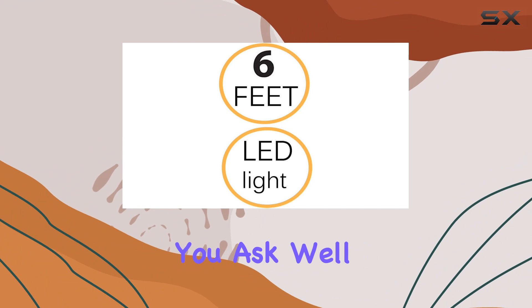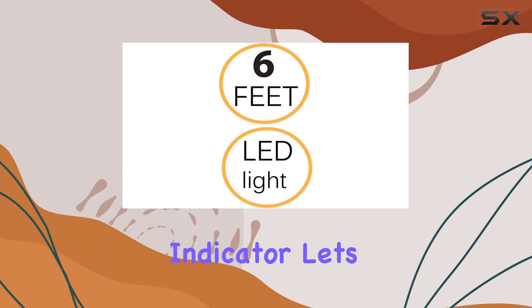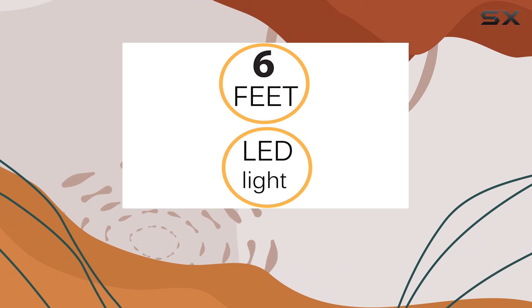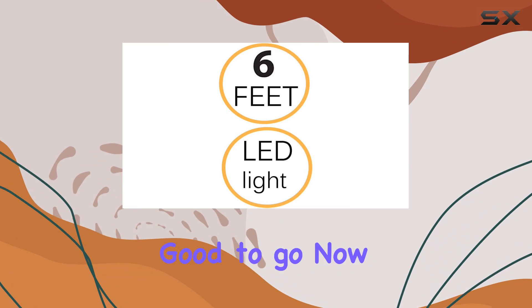But what about performance, you ask? Well, let me tell you, it's top-notch. The charging indicator lets you know when your device is juicing up, eliminating any guesswork. And thanks to the plug-and-play connectivity, you can kiss those complicated setups goodbye. Just plug it in, and you're good to go.